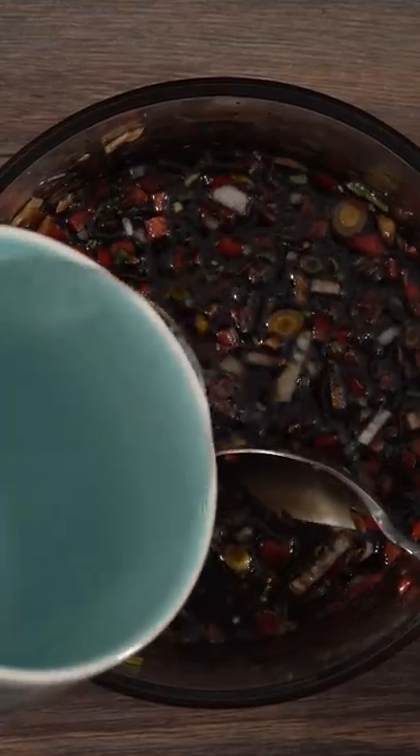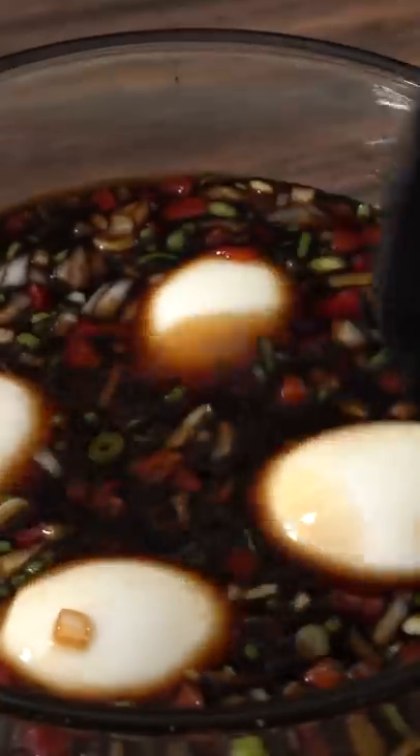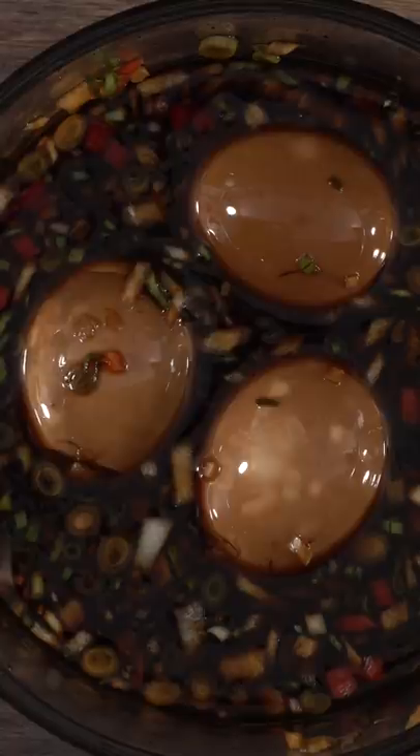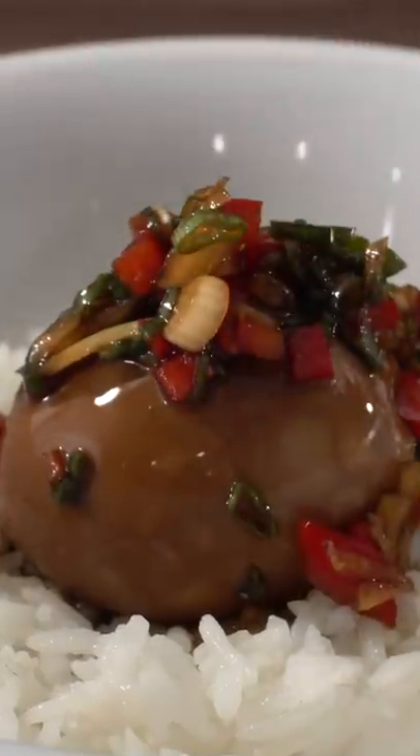Now the only thing left to do is add one cup of water. Throw in all of your eggs and make sure they're fully covered, then let them marinate in the refrigerator for at least two hours. Once the time is up, take them out and look. So what are you waiting for — go ahead and make some.